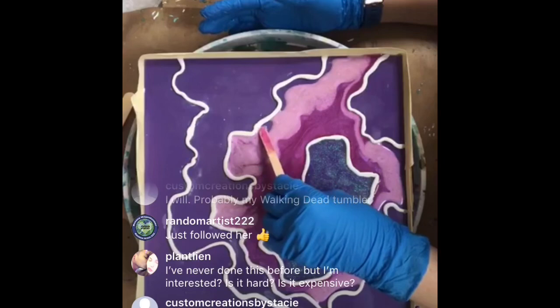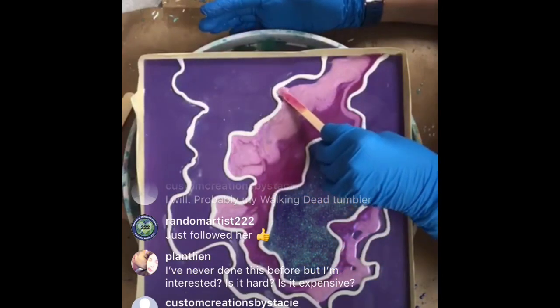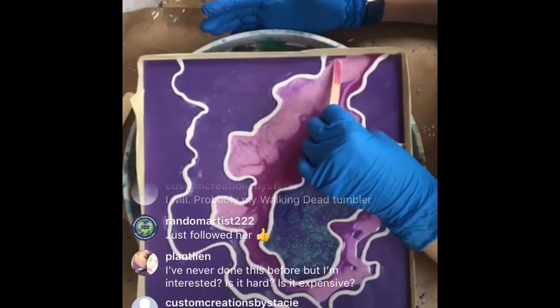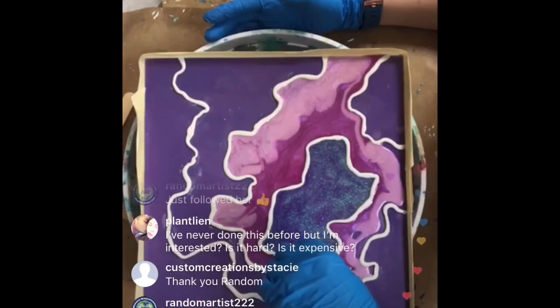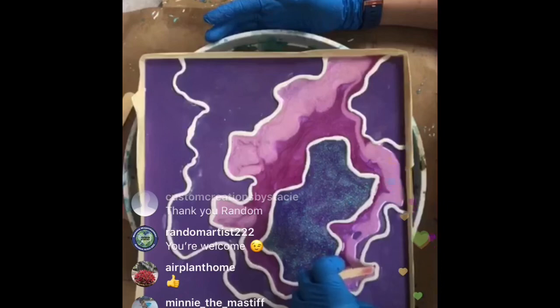Resin is a little bit of an investment getting started, but not terrible. It's a lot of fun and once you get the hang of working with it, it's not hard. There are all different kinds of resins - some are a little harder to work with than others. You might start with Art Resin because you have a long working time and it's fairly safe. You can use acrylic paint instead of makeup powders, which can get pricey.